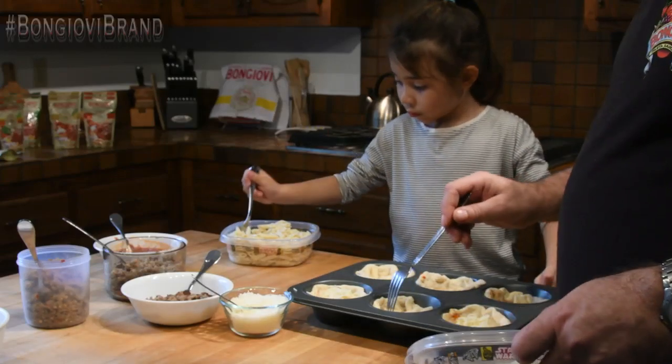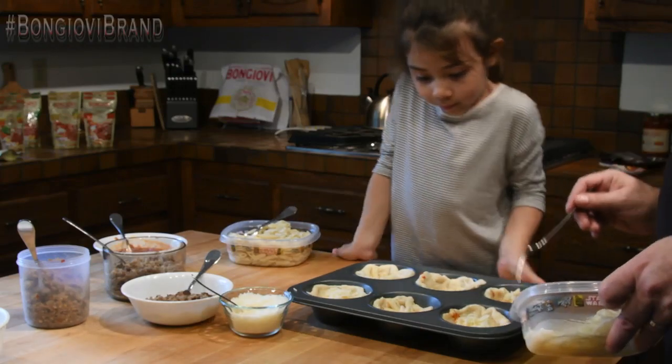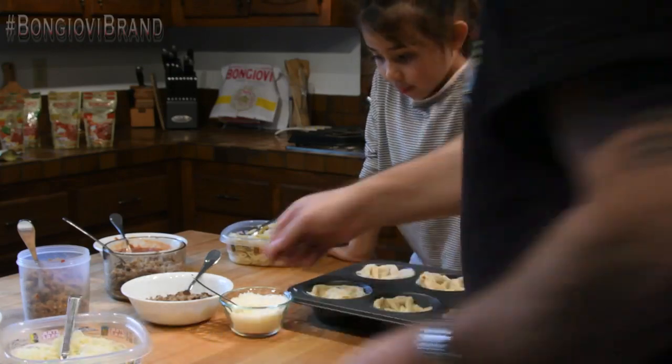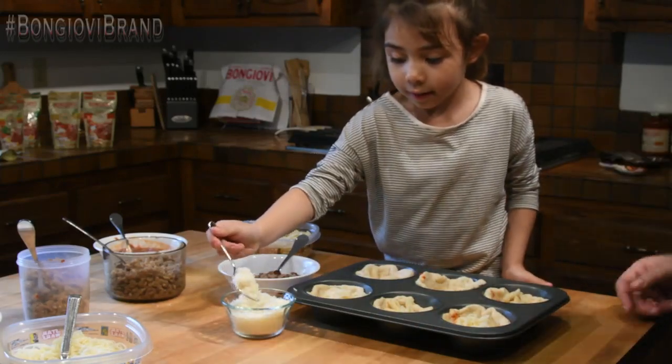That's good. Nice one. Perfect. Okay, let's put some meat in there. How about some meatballs in one, two. Cheese. And cheese.